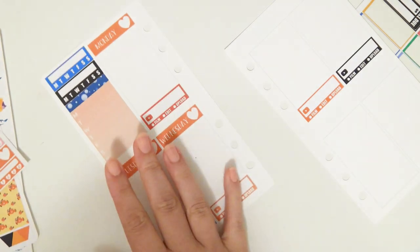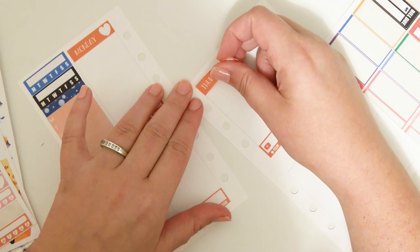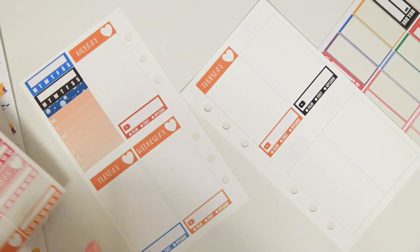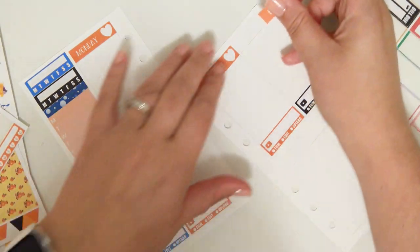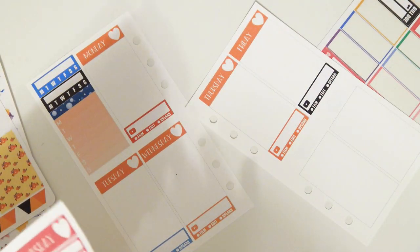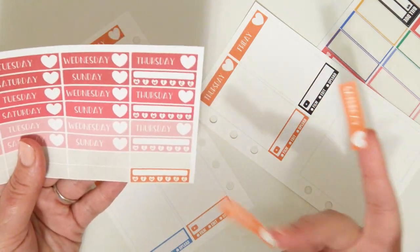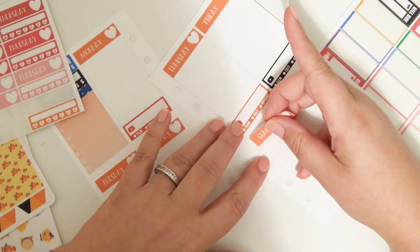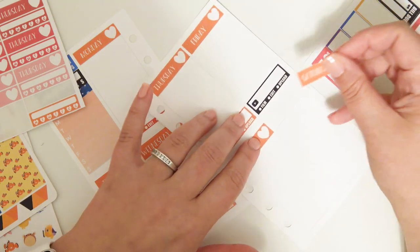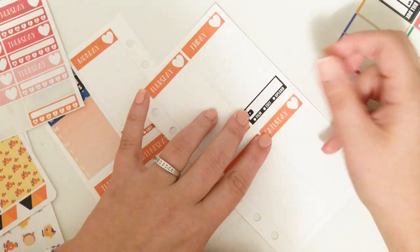I'm almost out of the kits that I have planned for my personal planner, which I'm actually kind of really excited about, because I'm going to start using my other stickers in here. I think it'll be fun to try and use up my other stickers and some of my leftover stickers in this planner. I totally forgot that this sheet has a matching half tracker for the tee covers. I think I'll probably just end up putting that in my leftovers once the sheet's out of date covers.